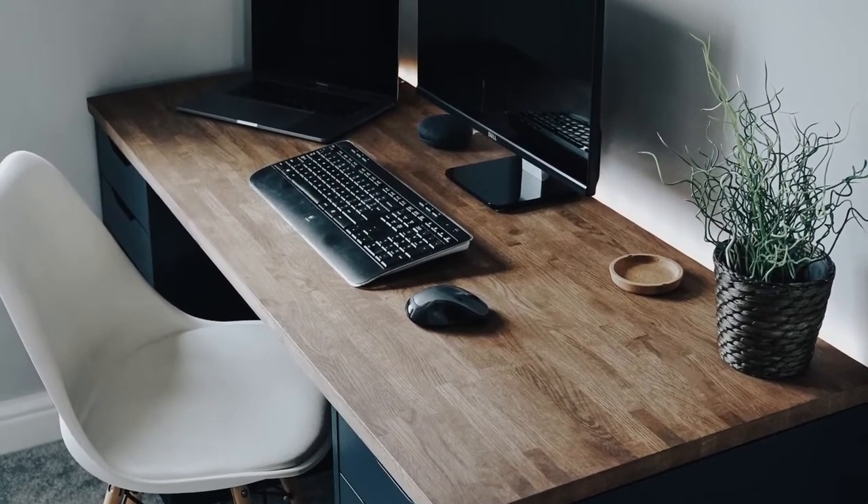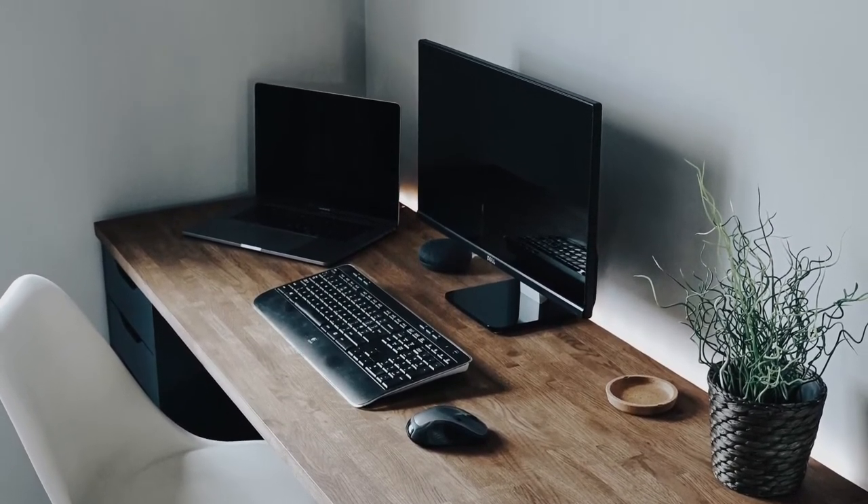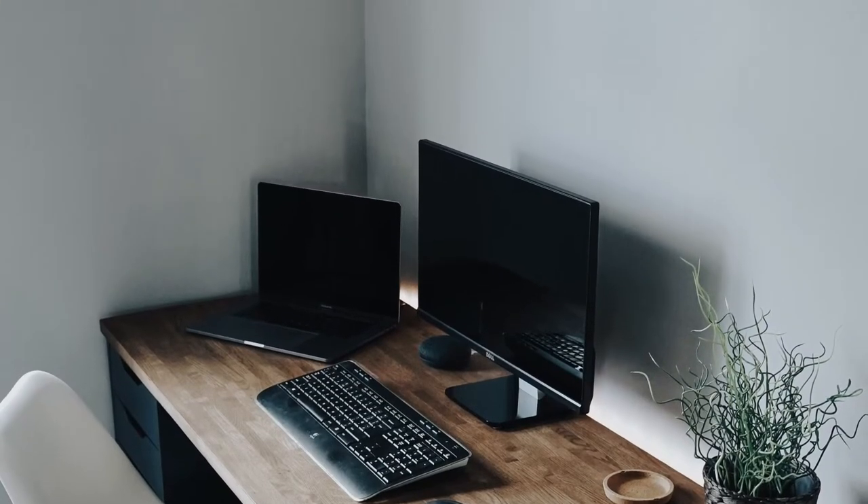Hello, this is Spawn Point. So if you follow me on Instagram already, you'll notice over the last couple of weeks I've upgraded my desk setup.